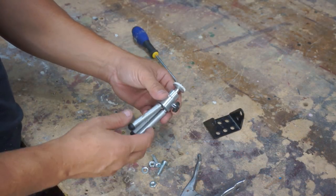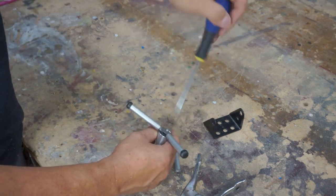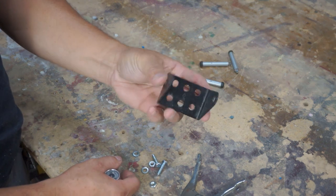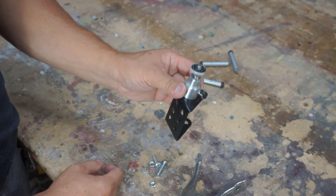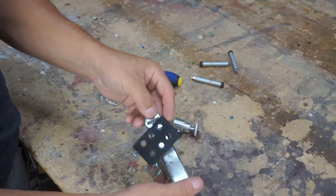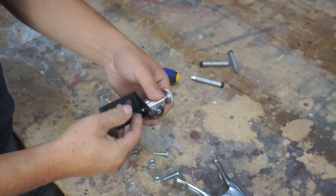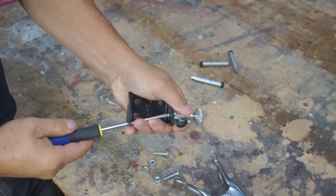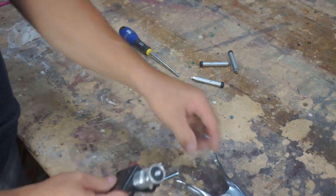For the camera mount I decided to repurpose an old tripod — I just need the top swivel part, so we take the legs off. I found an old bracket in my scrap metal bin that fit perfectly. I drilled a hole at the top to mount it, and also drilled an extra hole in the clamp so we'll have two points of contact when screwing the mount to the clamp.